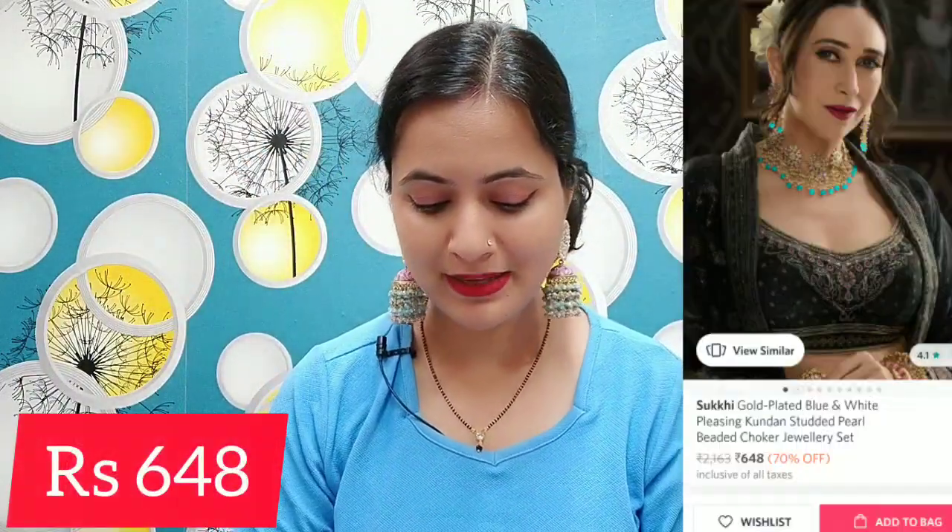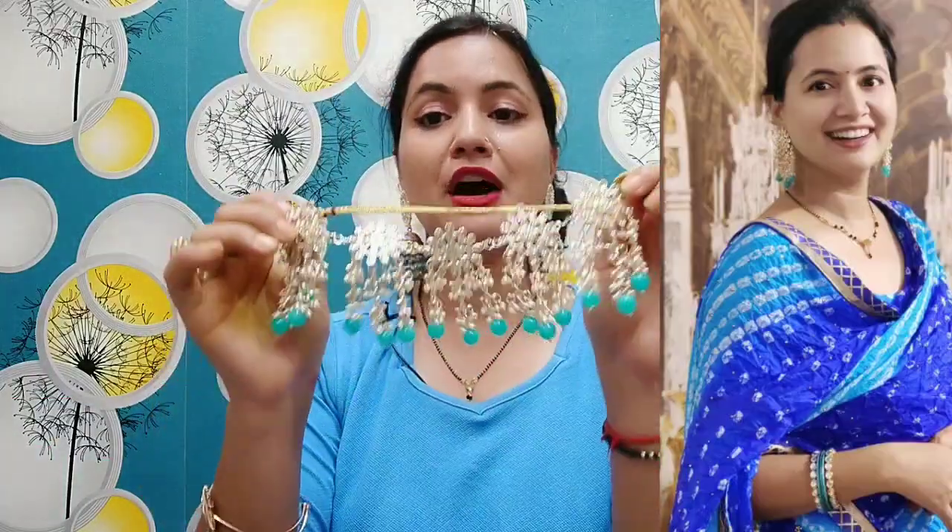I feel very good. Next, I have a necklace for myself. This color is very good and I have an exact matching suit. So I thought let's try this one. This is a lot of love and this is going to be fixed on your face.